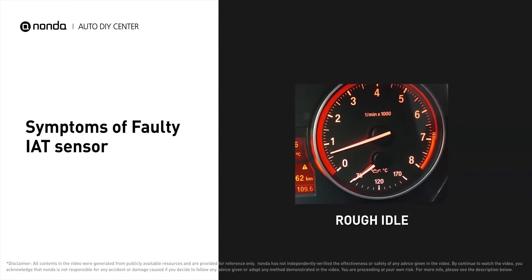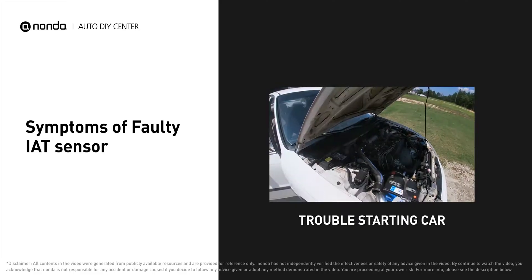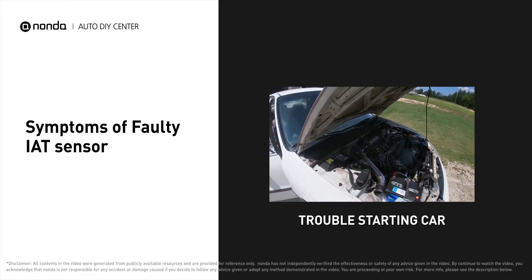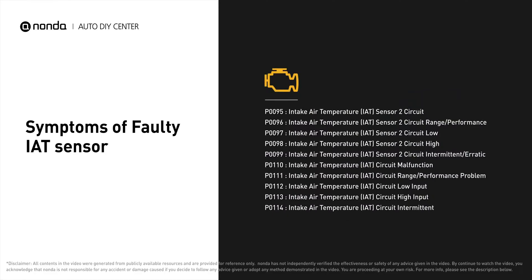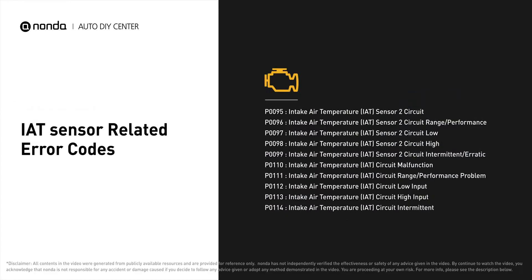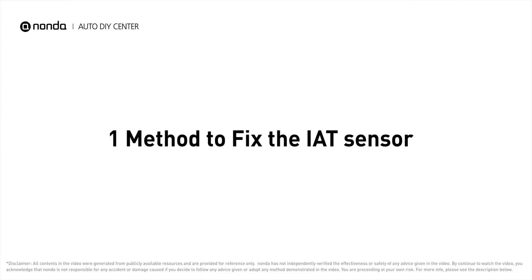A faulty IAT sensor can result in a rough idle, and you may have trouble starting your car and experience poor fuel economy. It will turn on the check engine light on your dashboard and store IAT sensor related error codes. If your vehicle has encountered IAT sensor related problems, here is one method to fix the IAT sensor.